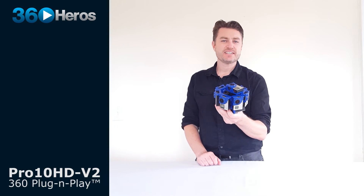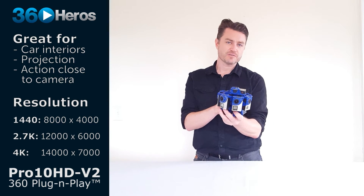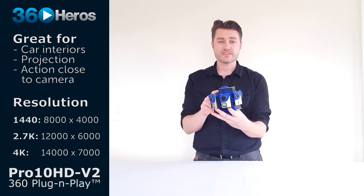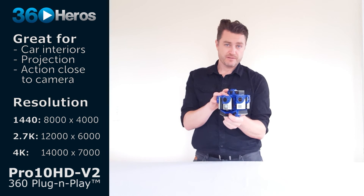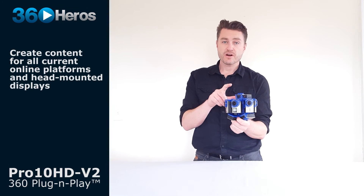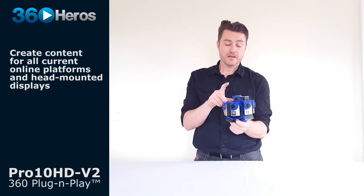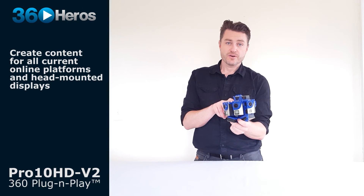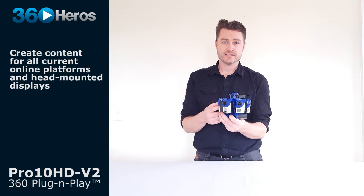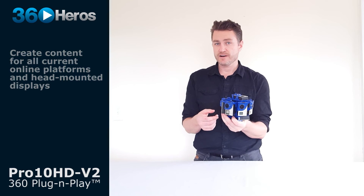The Pro 10 HD V2 is capable of very high resolution output. This will create 12,000 by 6,000 pixels for photographs or videos that can be played back in planetarium domes and in theaters. You can also down-sample your footage from this system for very clean stitches that can be played back on online 360 video platforms like Little Star, Facebook, YouTube, and our own hosting site, videos.360heroes.com. You can also use current head mounted displays like the Google Cardboard, the Gear VR, the Oculus, and the Vive.